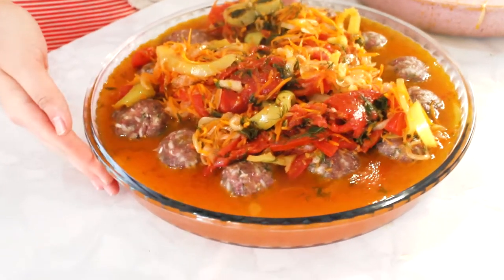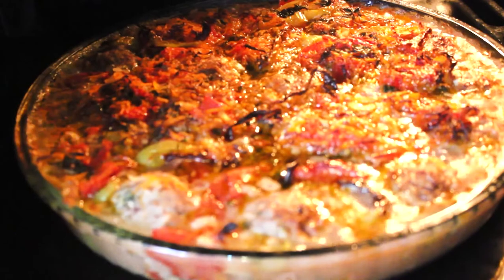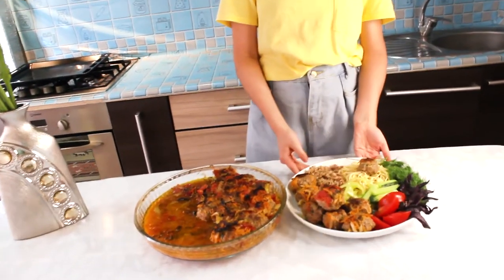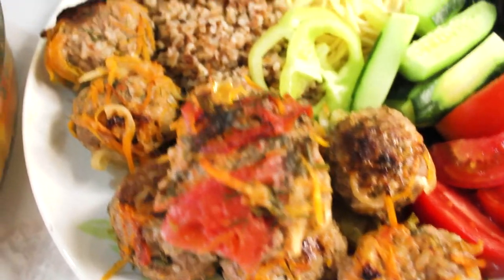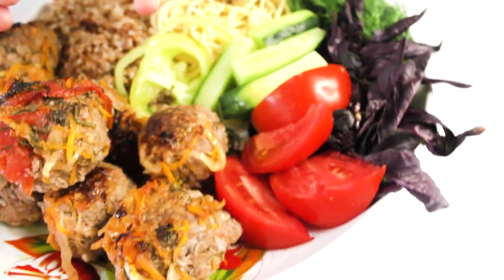Now we put our tefteli in the oven for 30 minutes at 180 degrees. They smell just wonderful. See you in the next video!